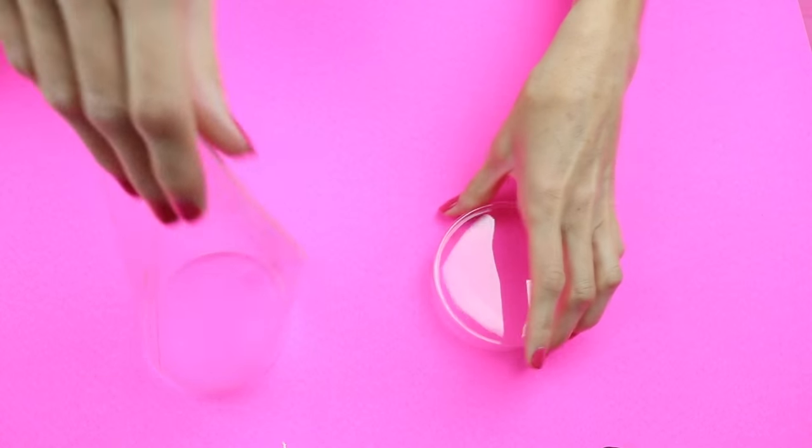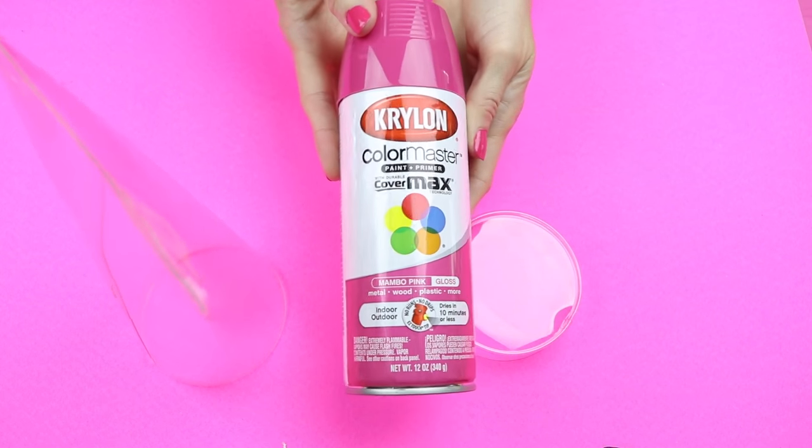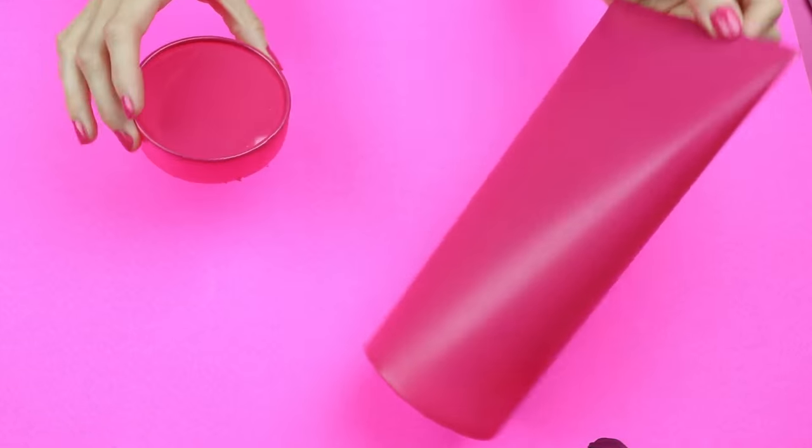The next thing I did was I just removed the cap, and then I spray painted it with this mambo pink spray paint. Here it was after it was completely dry.